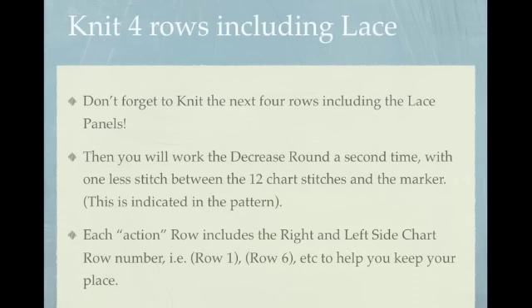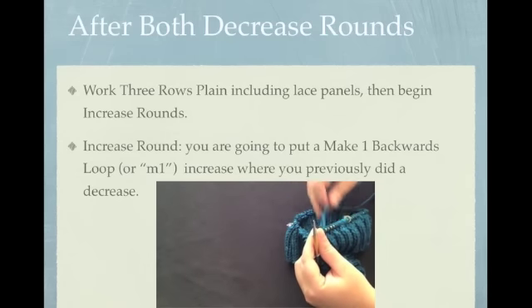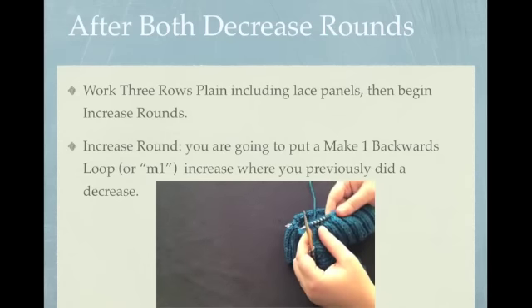Each action row — i.e., decrease or increase row — includes the right and left side chart row number to help you keep your place. Here's a Make 1. This is the increase you're going to need to use when you do the increase rounds. But first, before you do that,